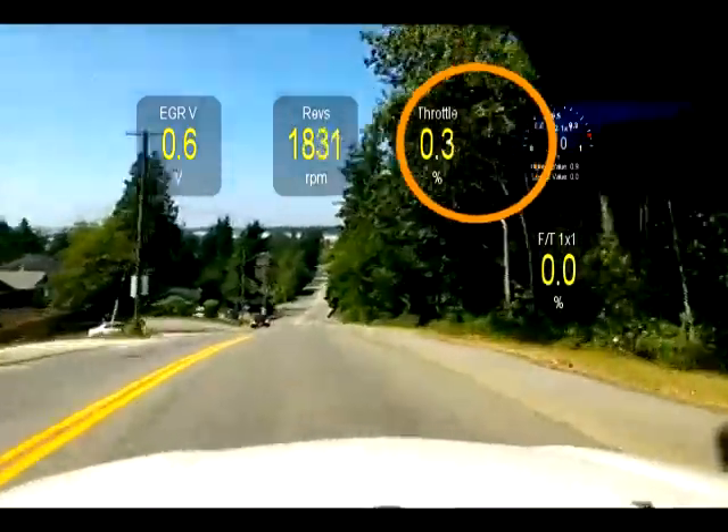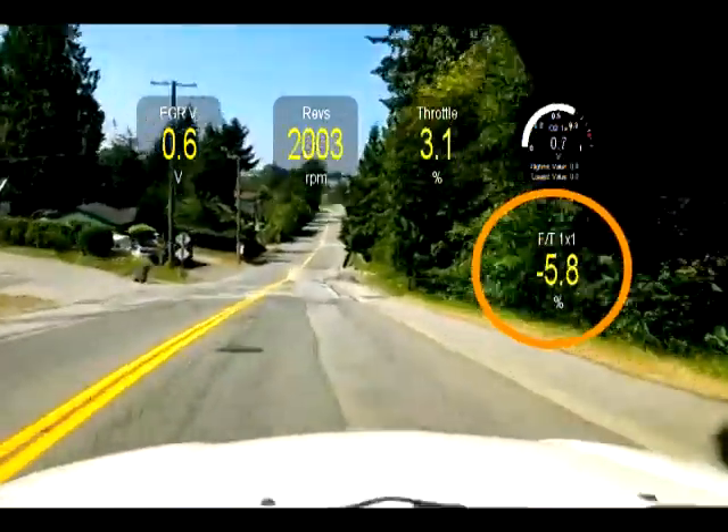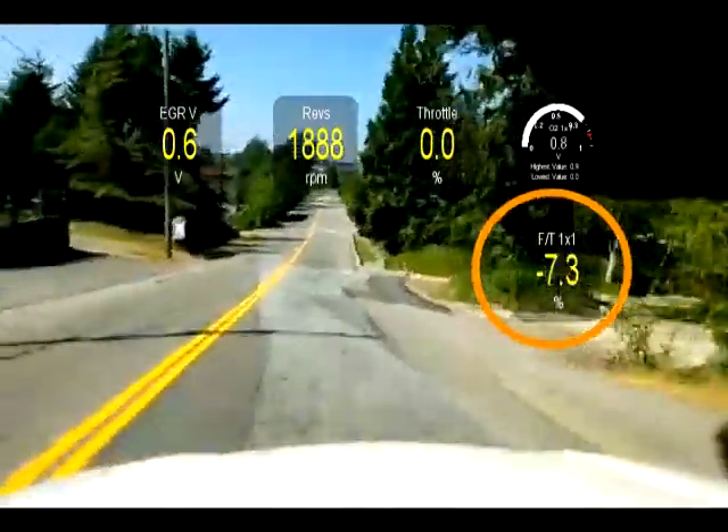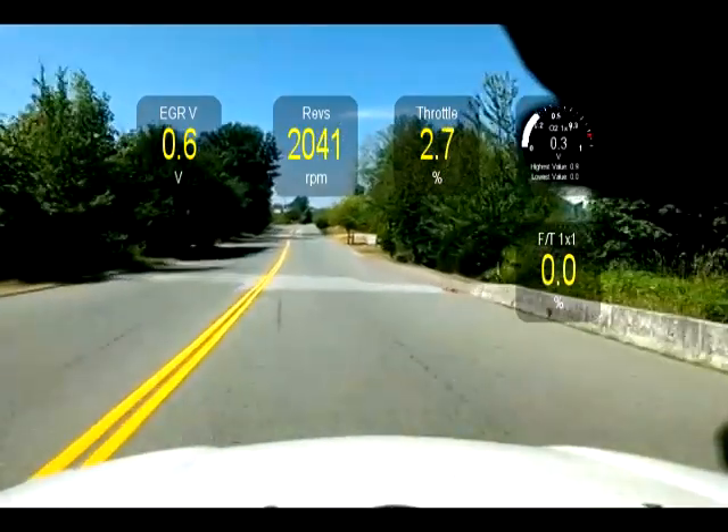As soon as I open the throttle a little bit, the O2 kicks in again and the fuel trim starts to fluctuate. And that's normal operation.